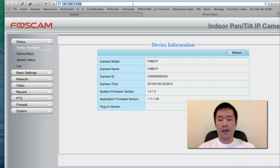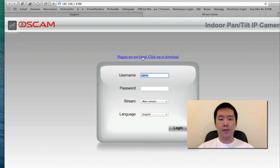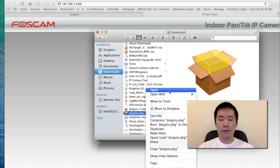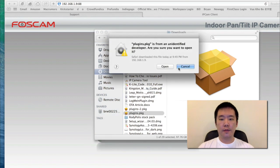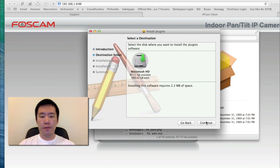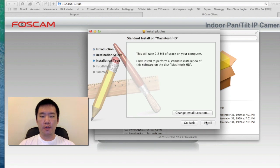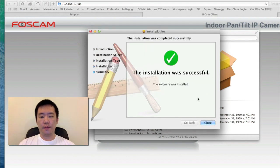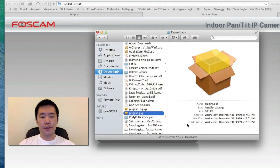I'm going to head back to the login screen. This time I'm going to download the plugin. Just click this. I'm going to head back to the download folder. Here's the plugin. Just going to install it — open it, hit continue, continue, install. It's installed.